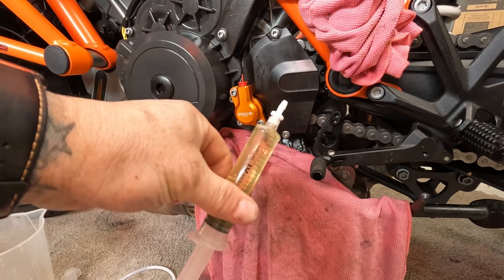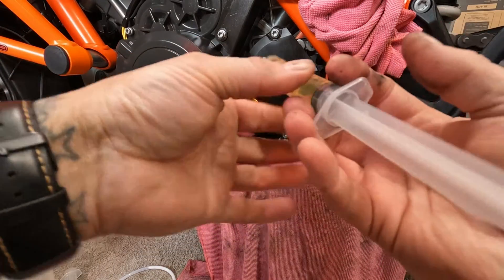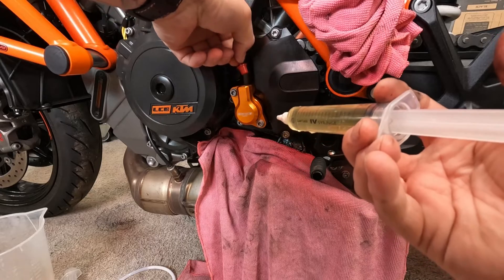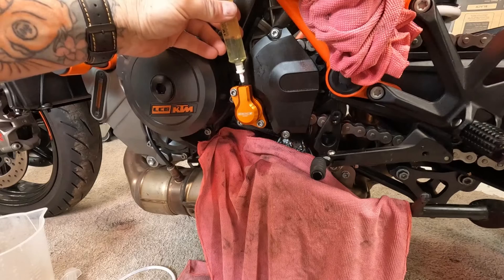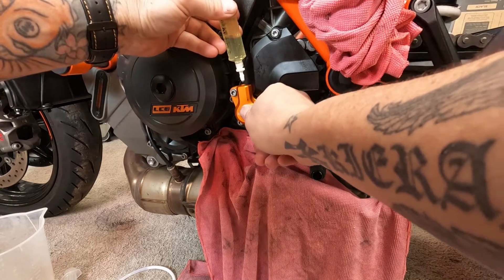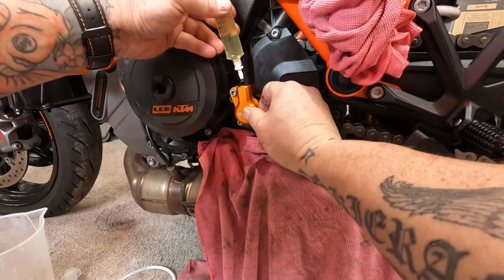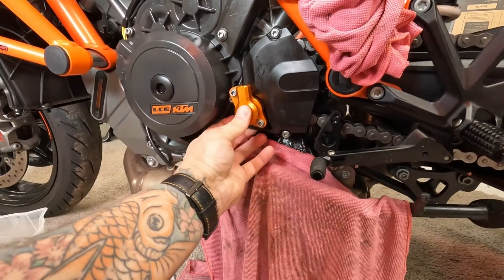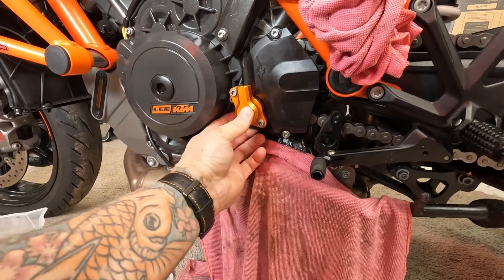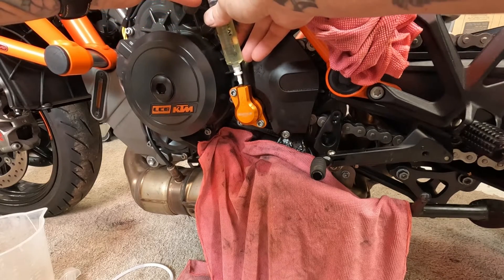Just filled the syringe up with some clutch fluid and I'm just going to prime it — take the plastic cap out, and just going to prime the cylinder. I'm just going to pump it a little bit. Hopefully this will help me out when bleeding.